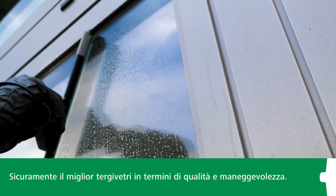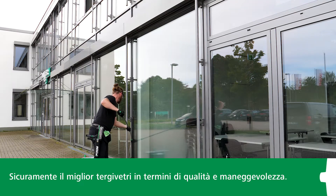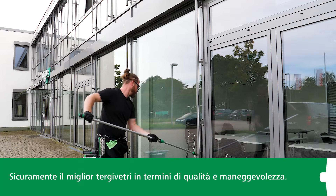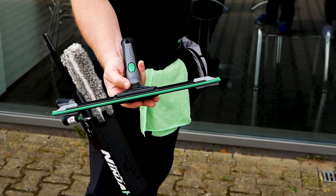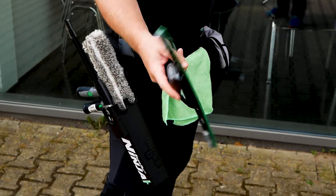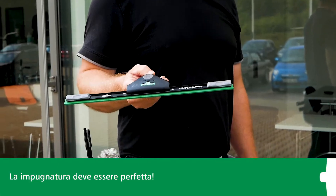Cleaning specialists have confirmed that this is without a doubt the best window squeegee in terms of quality and handling, especially thanks to the wide squeegee channels. Let's take a closer look at the squeegee handle. After all, you have it in your hand all day long, so it has to be perfectly designed.